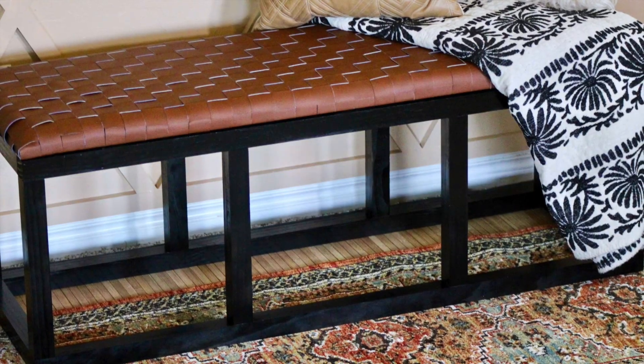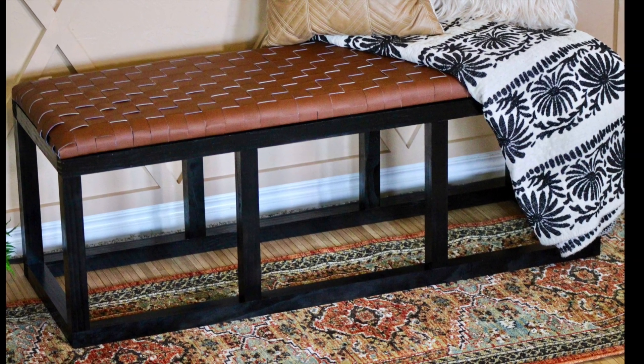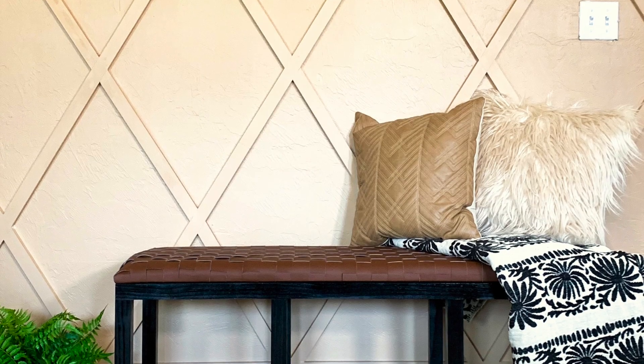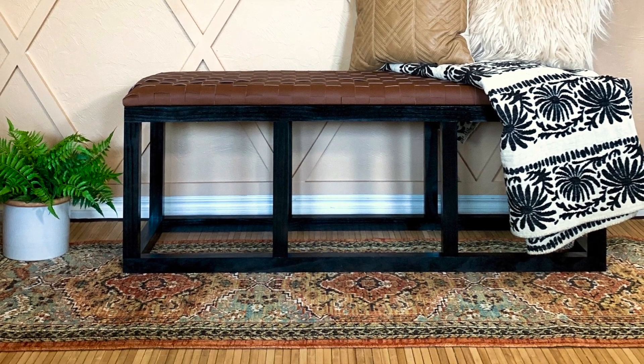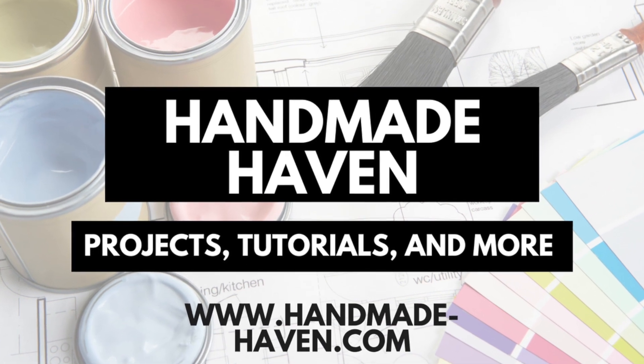And there we have it — my DIY leather bench. I just attached the bench top to the base using some wood screws and I am loving the way this turned out. If you like this video please don't forget to like and subscribe, and for more projects and tutorials check out handmade-haven.com.